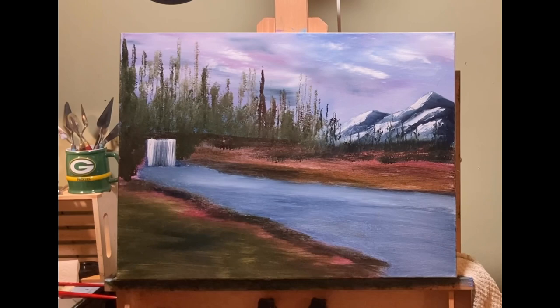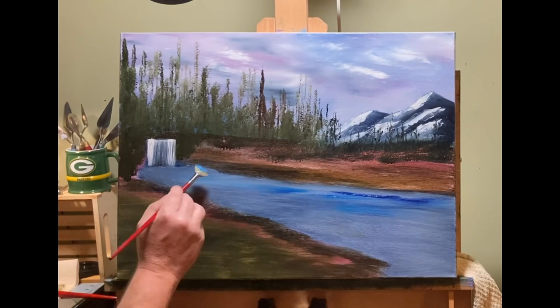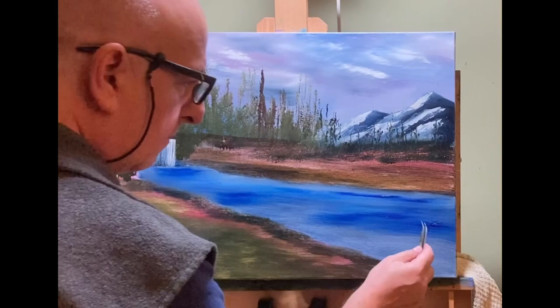I know it doesn't look like much right now, but these are the steps for my style that I have to take in order to get the look the way I want it. It really doesn't take a long time — this whole painting took about an hour. And that whole hour was a lot of fun. It seems like that's quick for an 18 by 24 oil painting, but I've been painting for such a long time that without even thinking about it, I'm reasonably fast.